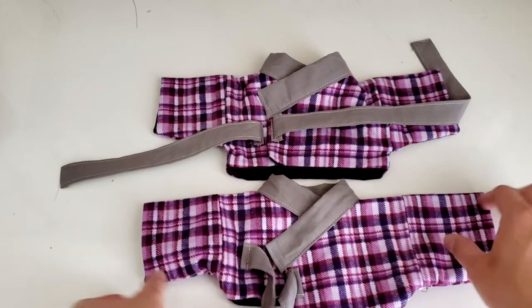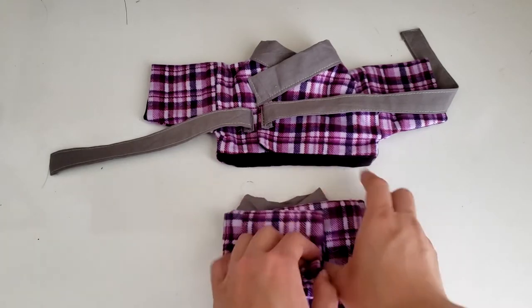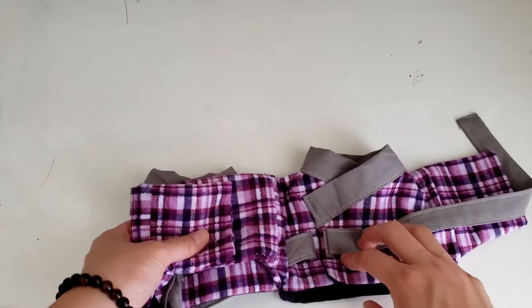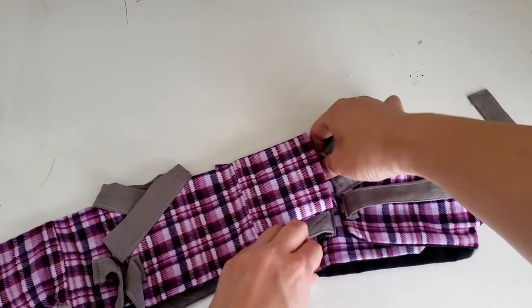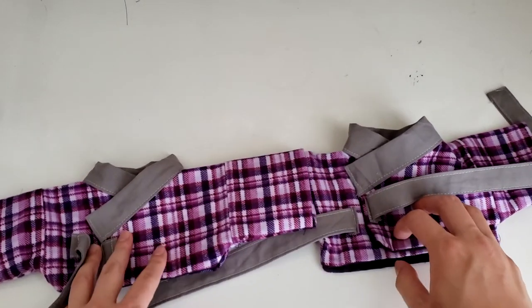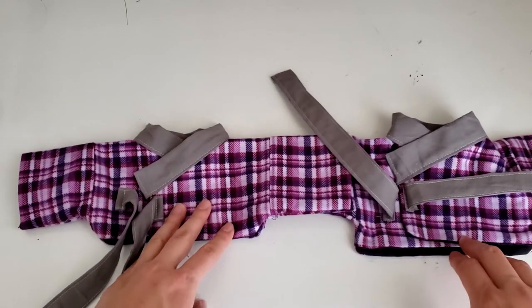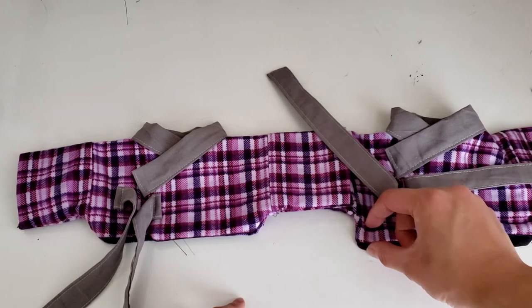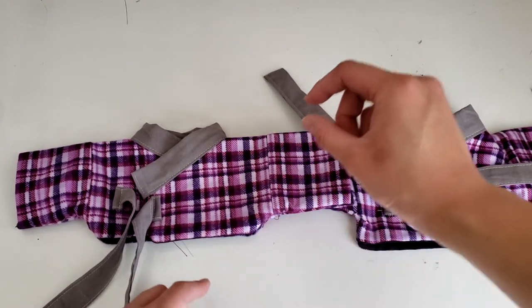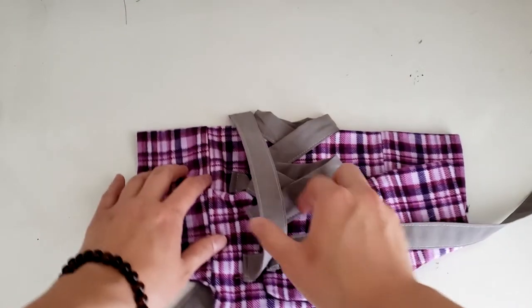There we go — we're done! I'm providing two different patterns for these bears. Men's chogori tends to be a little longer and women's chogori tends to be a little shorter. As you can see, the one on the left is women's and the right is men's. There's definitely a difference in the length of the shirt itself.